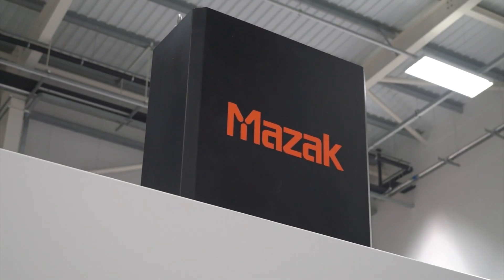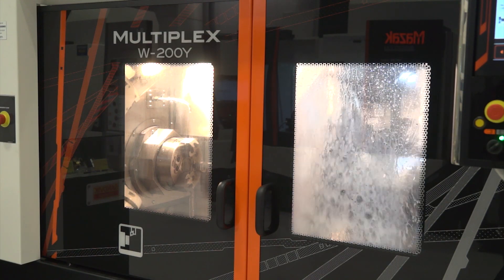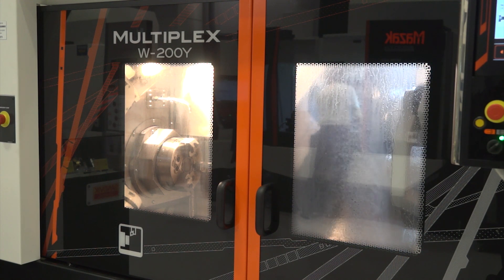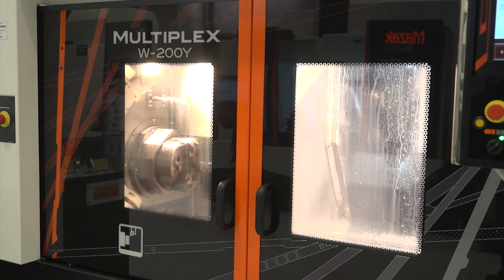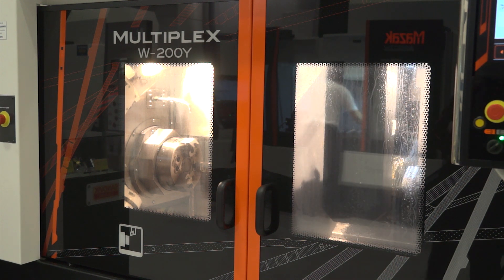Now we've got a gantry loading this machine, and I think you said at the start, over half the machines are sold with a gantry. Can you sell them with bar feeds as well? Yes, we can. It's probably not best suited for a bar feed — we would suggest the HyperQuadrex for that type of application — but some customers do use them with bar feeds.